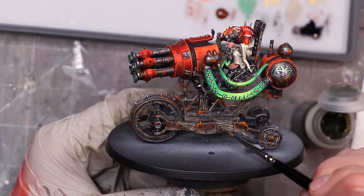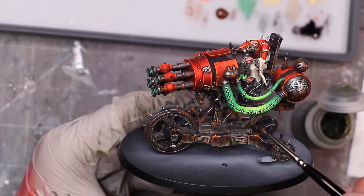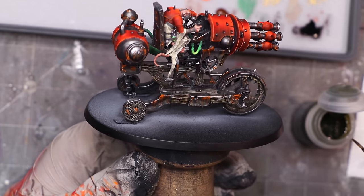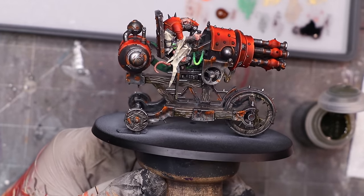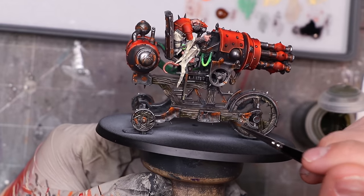That's most of my intense weathering and we're looking pretty good. The problem is the wood next to the metal doesn't look weathered yet. Wood doesn't rust or oxidize — instead it builds moss. So I take some Athonian Camoshade — or any green you want depending on how intense you want this — and do very gentle washes on areas nearest the metal, where joints overlap and water can collect. That's where we'd naturally get pooling that causes moss to build up. I work my way around the model laying in those green tones.